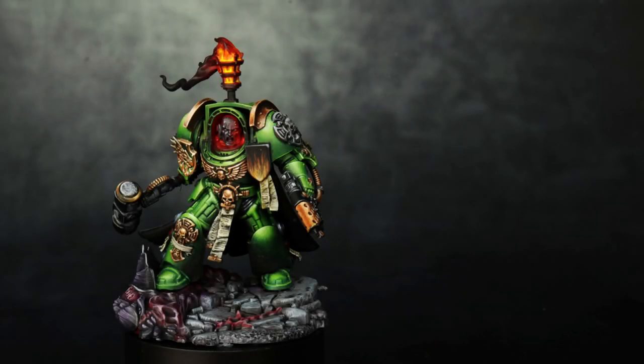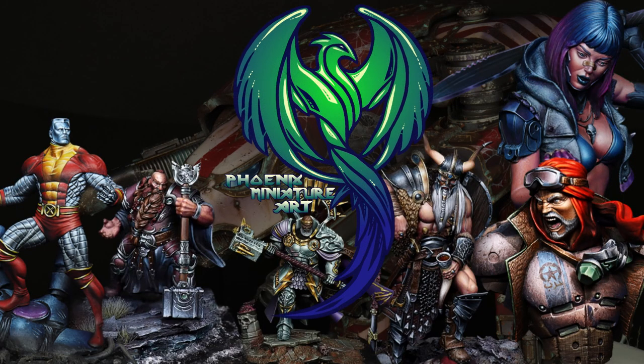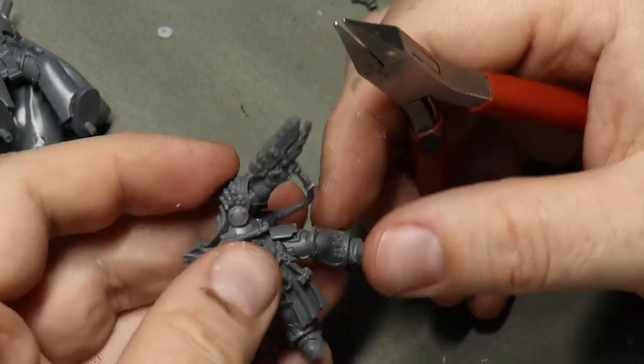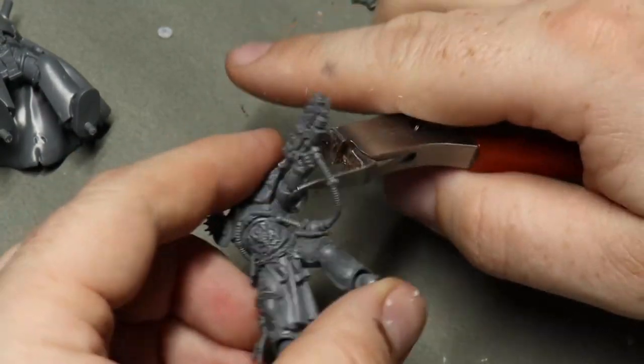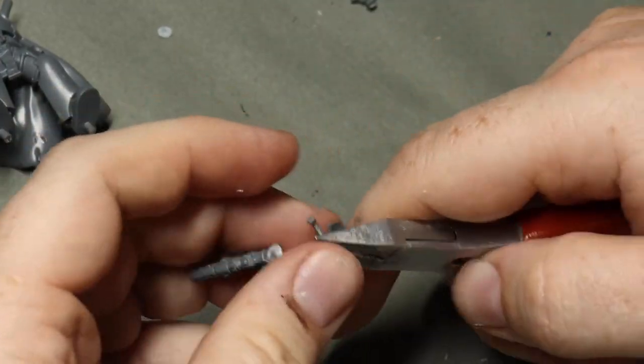Hey everyone, Liam here. Do you want to know how I created this Salamander Captain? Then stay tuned. The two models that we're using are the Space Marine Terminator Captain from the new Leviathan box, and an old Adrax Agatone, which is the Salamander special character.